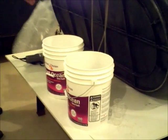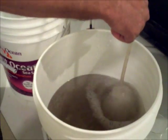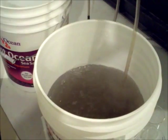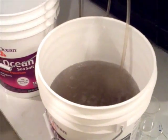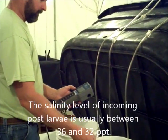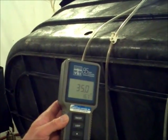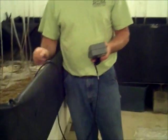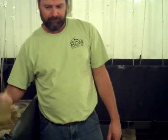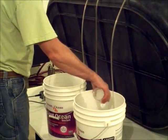Place some air stones into the bucket with light bubbles. The bucket water and the nursery water should be within five parts per thousand of each other. Take a beaker of nursery water and add it to the bucket. Let this mix and observe the post larvae.